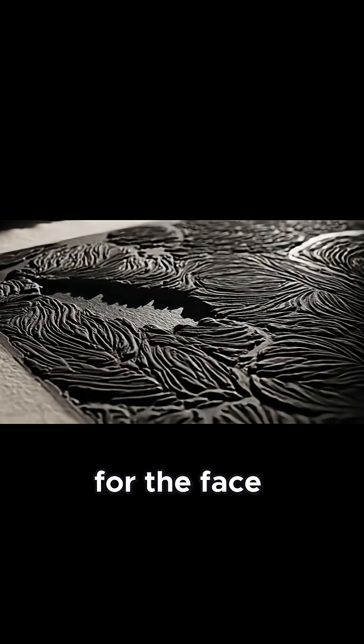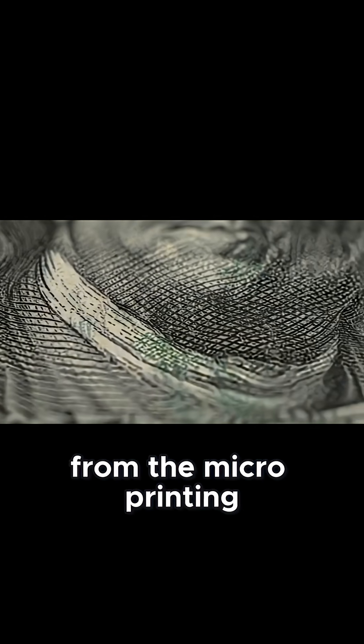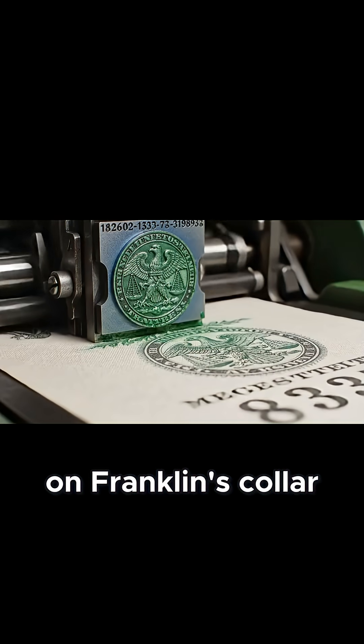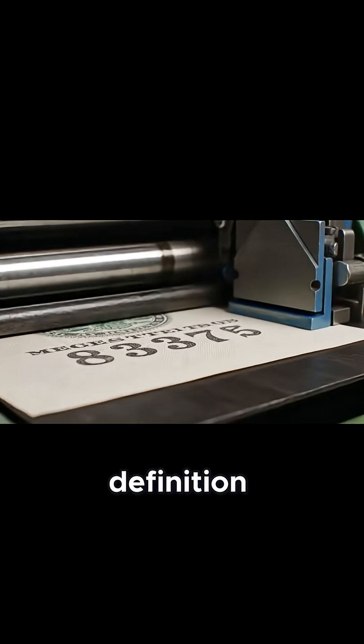Then, they are flipped for the face. Every detail, from the micro-printing on Franklin's collar to the quill pen, is rendered in high definition.